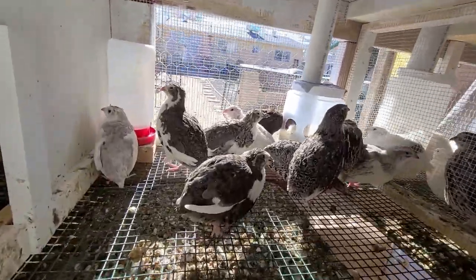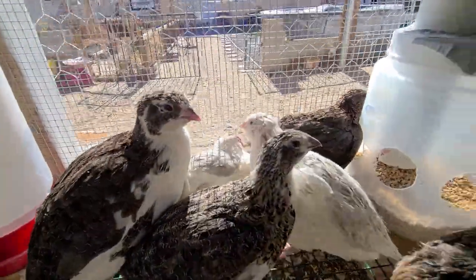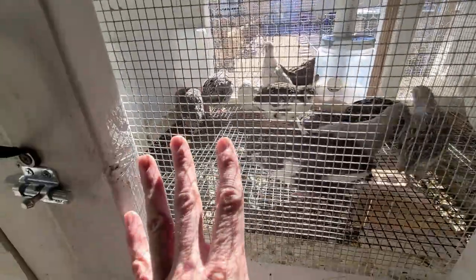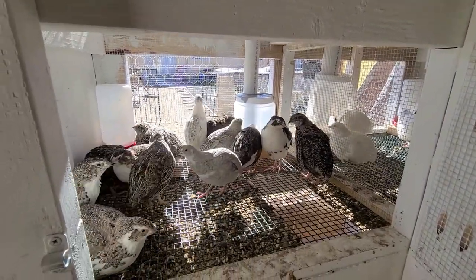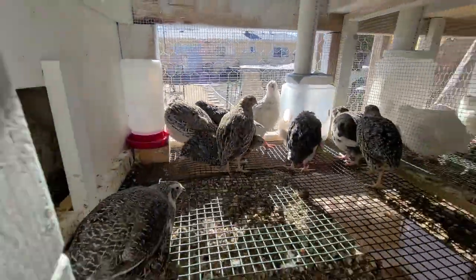Today we're going to be culling a couple of our quail. They're at about eight weeks old. I was going to wait a few more weeks but these cages are pretty crowded and these birds are getting big. Sometimes birds will pick on each other, and this one is slightly injured — when they're like that, the others will gang up and continue to hurt them. So we're going to butcher the injured ones and also take some of the males.